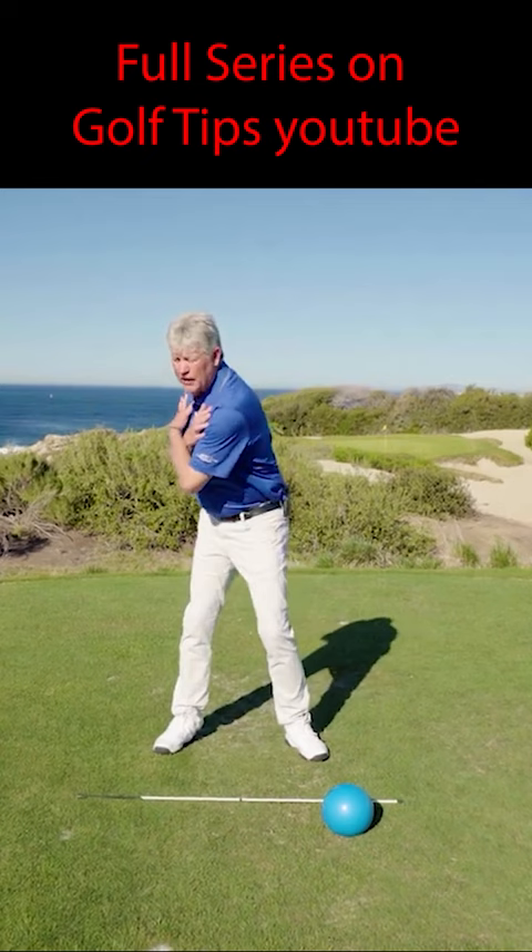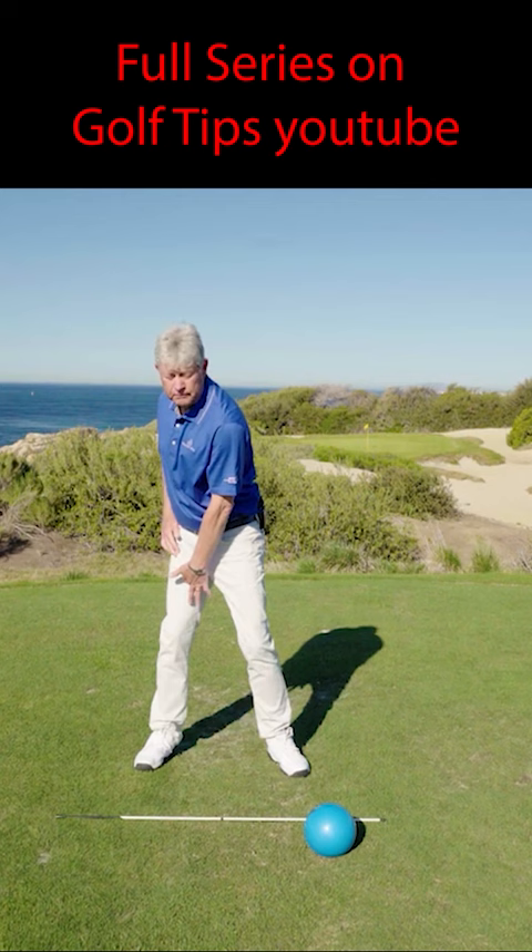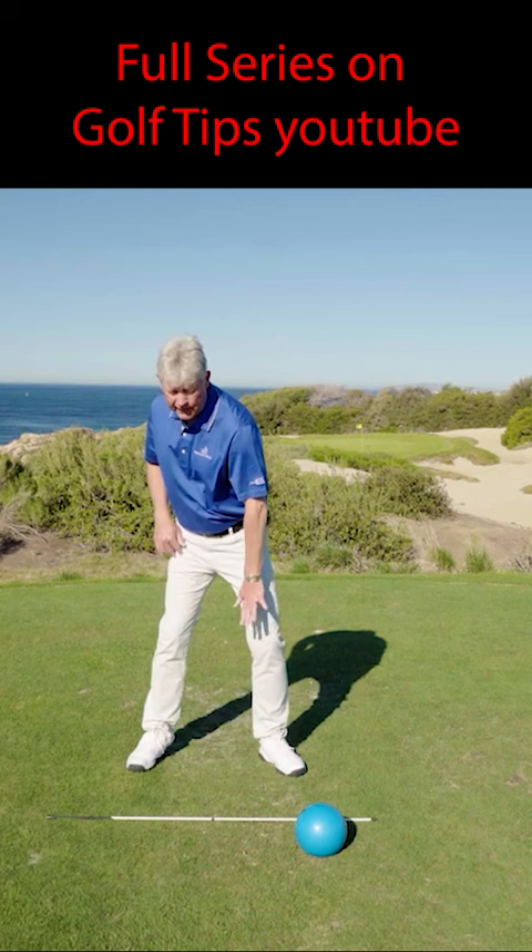You never want the weight to get on the outside of your right leg — it has to be either on top of your right foot or on the inside. Step three is always a nice posting of the left foot, the left ankle, and the left knee, with a little bit of weight going into the ground. Once we've got that, step four, the lower body can now go ahead and rotate to the target.